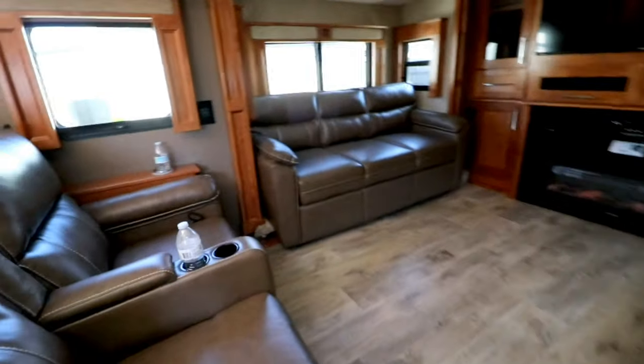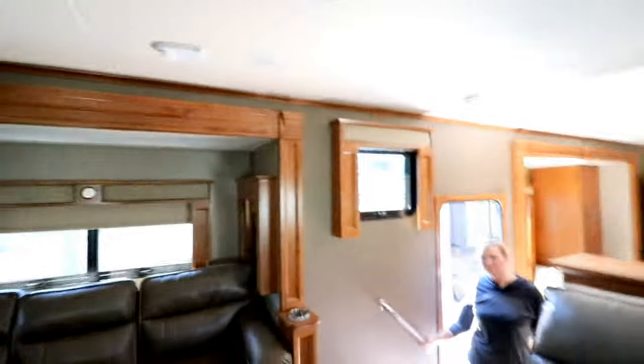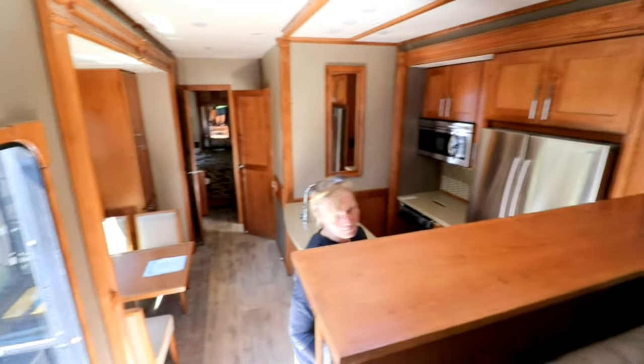This bathroom is really nice - very tall ceiling since it's not upstairs like most floor plans. Double basin - you usually don't see a double basin in this configuration. Two doors. Quite a bit of room in the bedroom with opposing slides. A bunch of drawers. Washer and dryer hookup in there. Cabinets all the way up to the ceiling. Still one of the nicer if not the nicest front living room floor plans I've seen. I like the 365 RL better though.